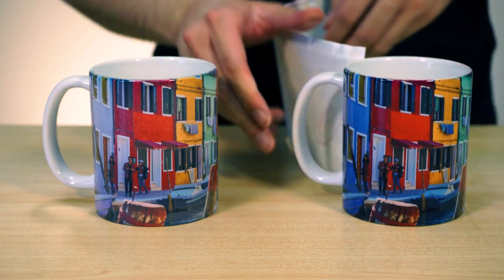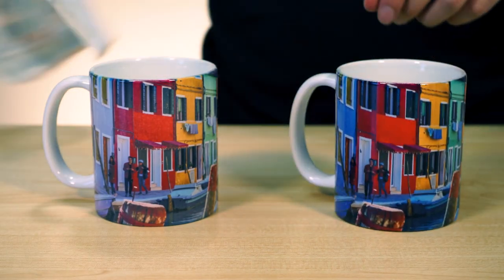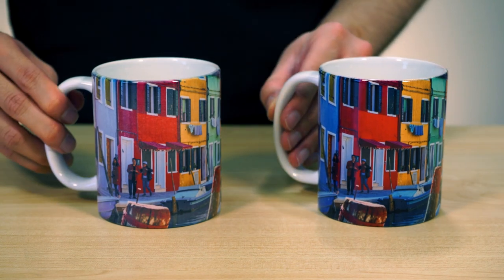Even if you're not working with tapered mugs or shot glasses, even regular coffee mugs taper off slightly at the edges, which is why it's even more important to have the quad point pressure adjustment system to make sure that across the full surface of the mug, you're getting that nice, even, and consistent pressure.